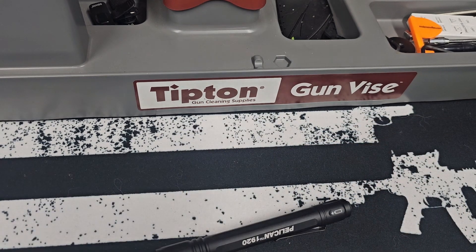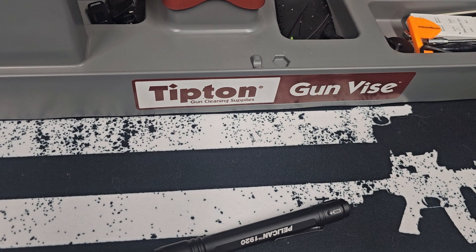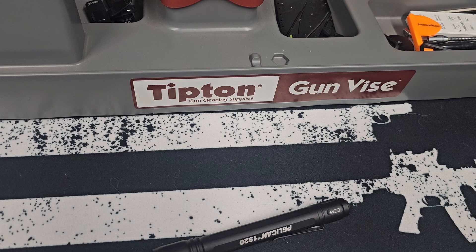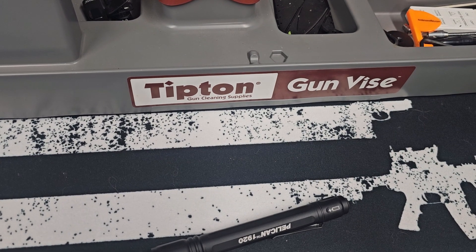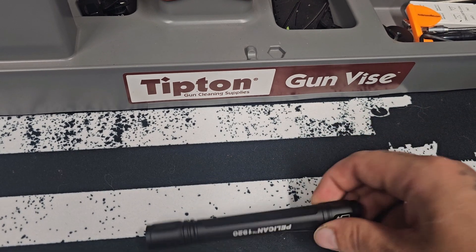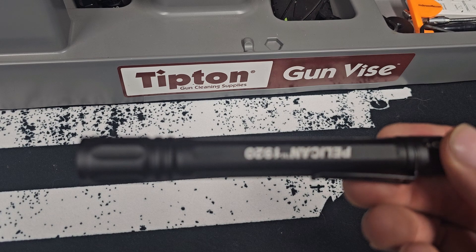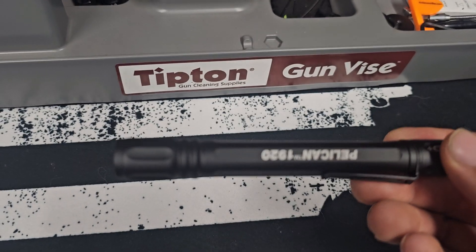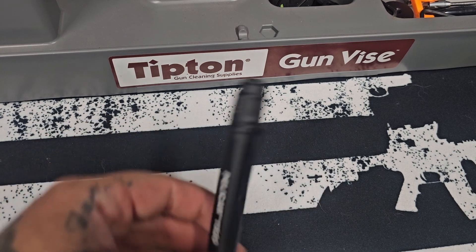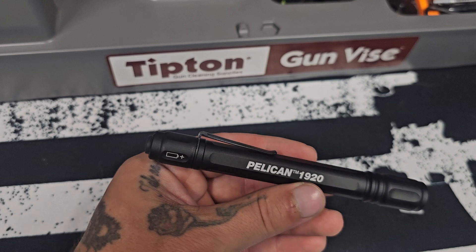However, it is a great flashlight and I am super stoked with it. Overall, the Pelican 1920 is a solid choice for those seeking a reliable, durable flashlight in a compact size. The powerful LED makes it ideal for a variety of applications from everyday tasks to outdoor adventures. While it may be a bit pricier than some competitors, its quality performance justifies the investment. The no questions asked lifetime warranty is what solidified me on getting this flashlight.